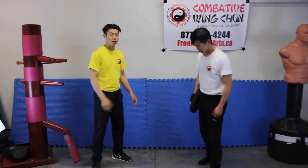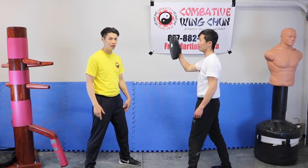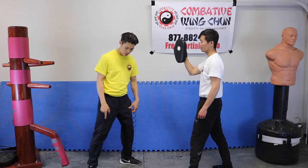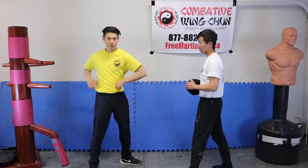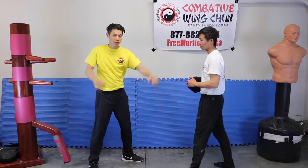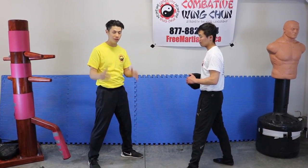Technique number 5 to increase your punching power is adding rotational force into your punches. Rotational force involves different parts of your body that rotate. Starting from the feet, your feet can rotate by rotating out the heel. Your knees will rotate by rotating in. Your hip rotates by rotating in like this. Your waist rotates, and your shoulder rotates back and forth. Those are the 3 main ways of adding rotational force — those are the basic ones.